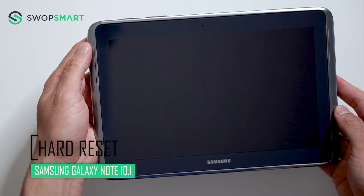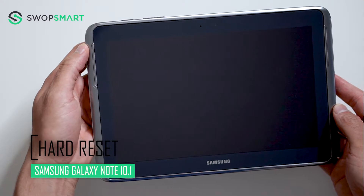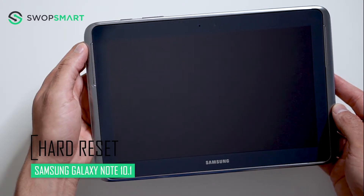Hello everyone, on today's episode of Get Smart with SwapSmart, we will be teaching you how to hard reset your Samsung Galaxy Note 10.1.